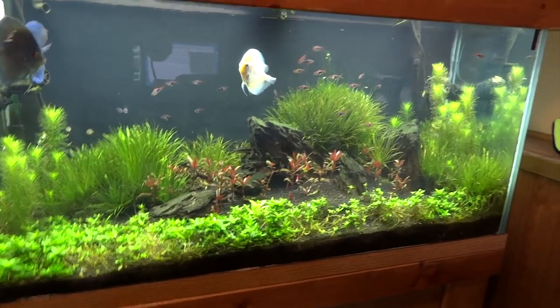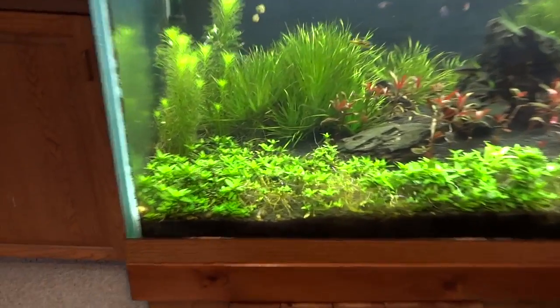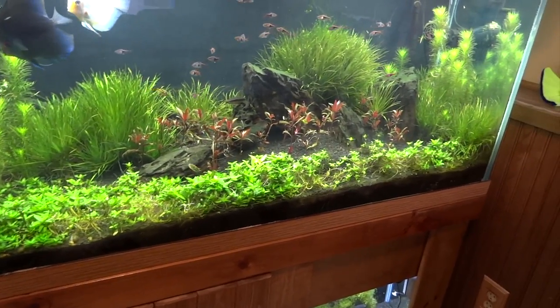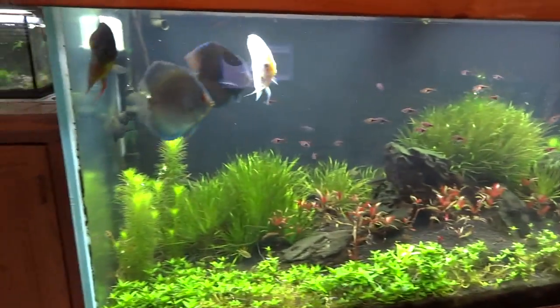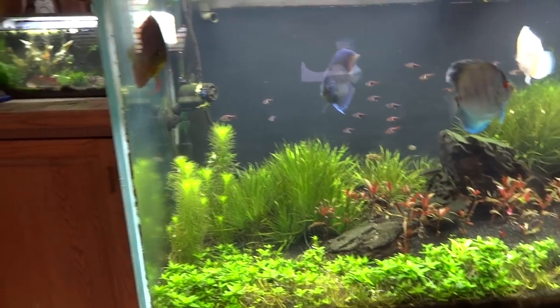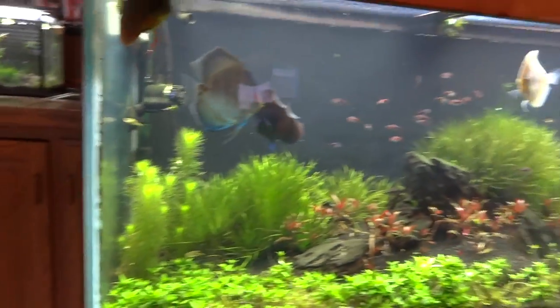The 90 gallon planted discus tank is doing okay. Still having problems with the S. weapons — they're looking really ratty and not growing the way I'd like. Thinking about tearing those out and trying a different carpeting plant, maybe some Monte Carlo. The Blix is doing good — I sold off a bunch of it so it's pretty thin right now, but it'll grow out. I've also got some Pogostemon erectus on both ends that I'm growing out. Looks pretty nice.